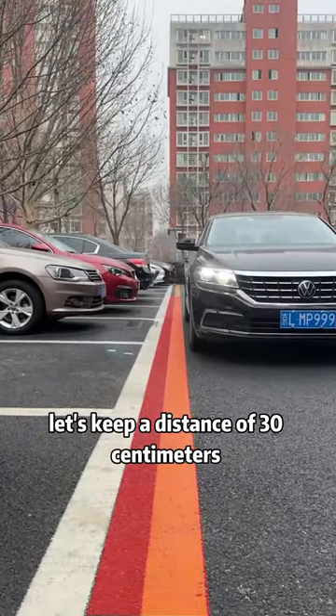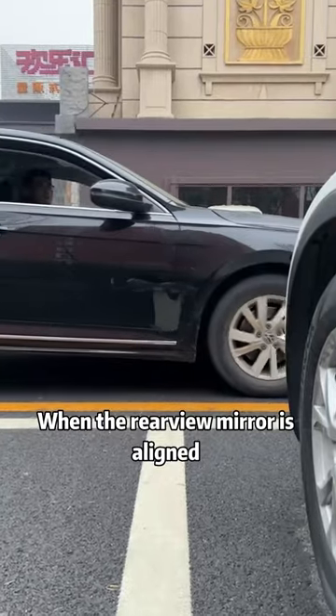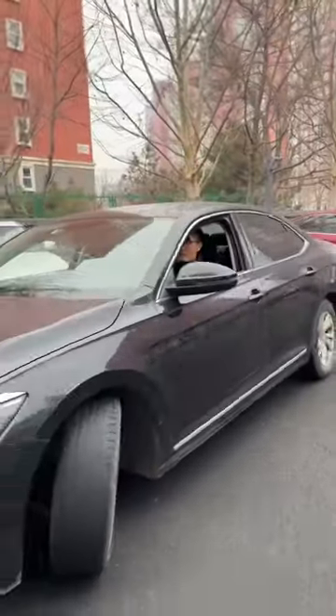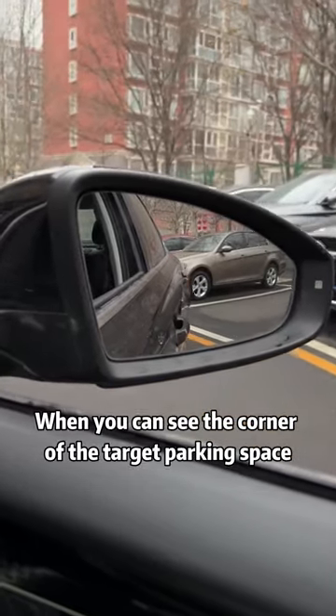First of all, let's keep a distance of 30 centimeters from the parking space line next to us. Drive parallel. When the rear view mirror is aligned with the parking space line next to it, turn the steering wheel to the left and move forward. Then look in the right rear view mirror when you can see the corner of the target parking space.